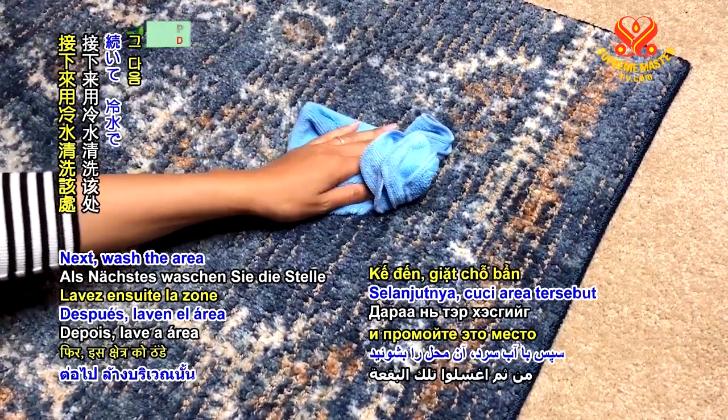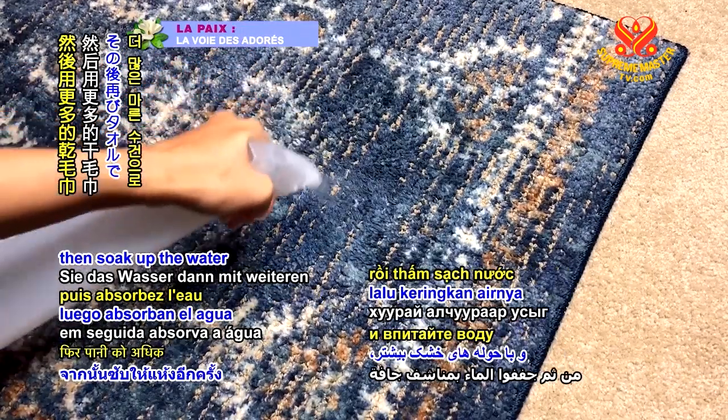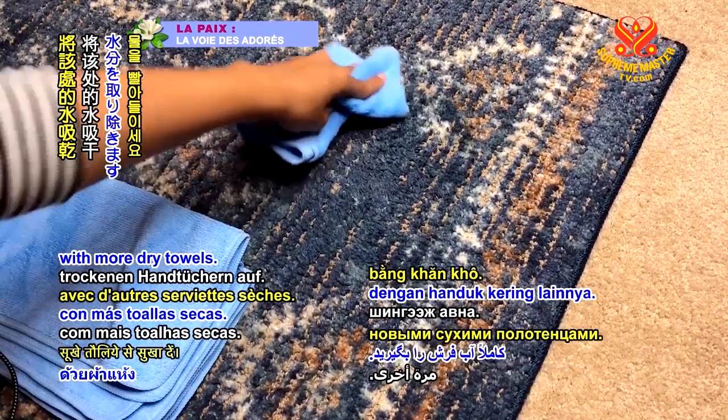Next, wash the area with cool water until the vinegar is rinsed out. Then soak up the water with more dry towels.